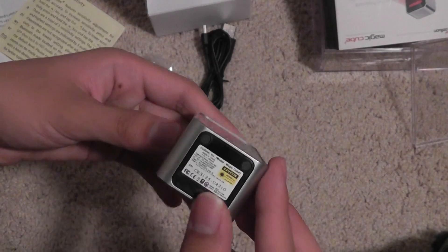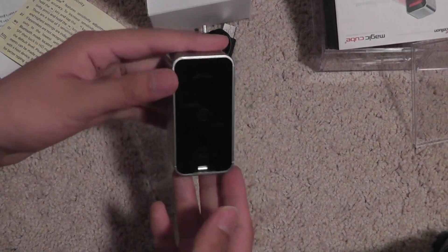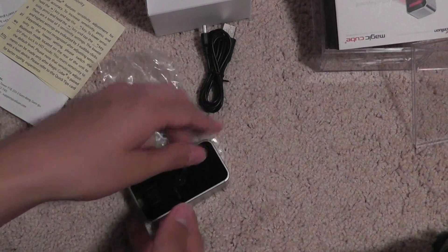Anyways, this is a really exciting product and we can't wait to get it in the labs and start testing it. But that's just been our unboxing of the Magic Cube Projection Wireless Keyboard here at OSMPTXReviews.com. Thanks for watching.